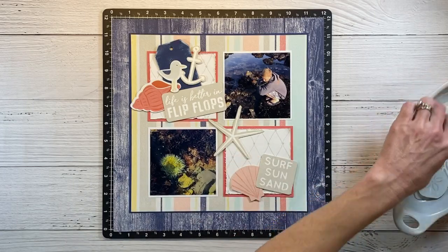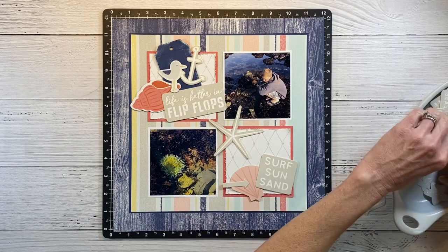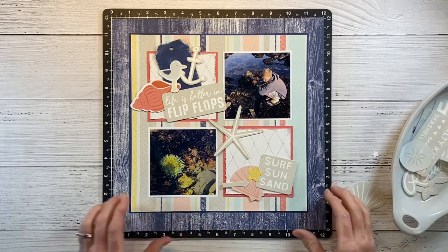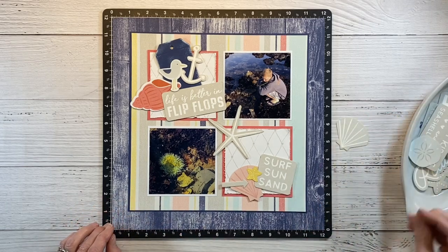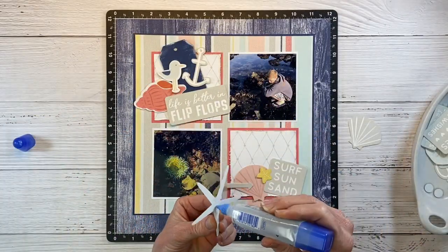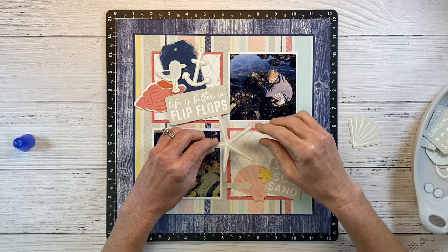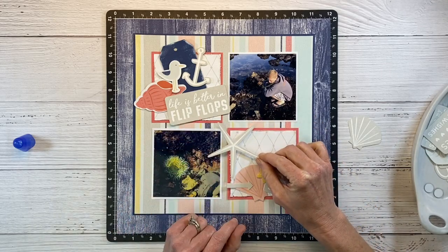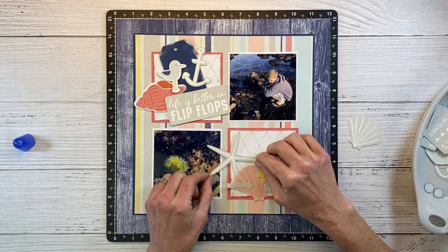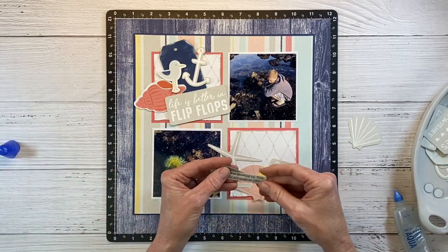I definitely want to use this sea star. Grid layouts are fun — I haven't done one of these in a while and they're just classic. You can do four squares like this, or three by three and have nine, all sorts of different configurations. I like that little yellow starfish because there's yellow on the left-hand side of the page. I'm going to start gluing down my embellishments — I like to use Tombow Mono Liquid Adhesive for things like this; it goes on really nicely and dries clear. I'm fussing with the sea star because I want to include journaling in the upper corner and need to make sure it's not in the way.